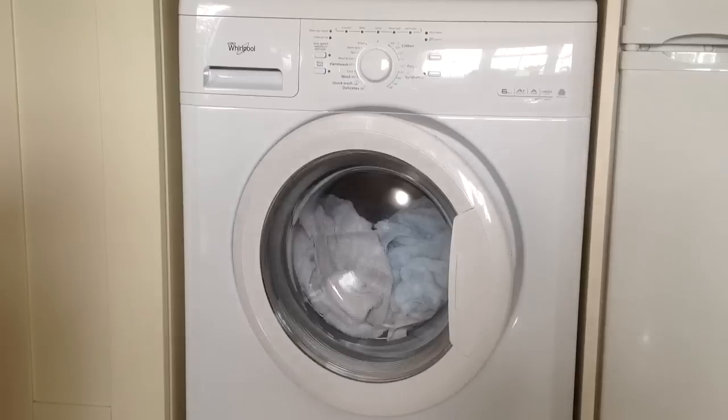One of the really good features of the washing machine is that you can cancel or change the program part way through, and the machine will drain the water automatically before you can open the door.